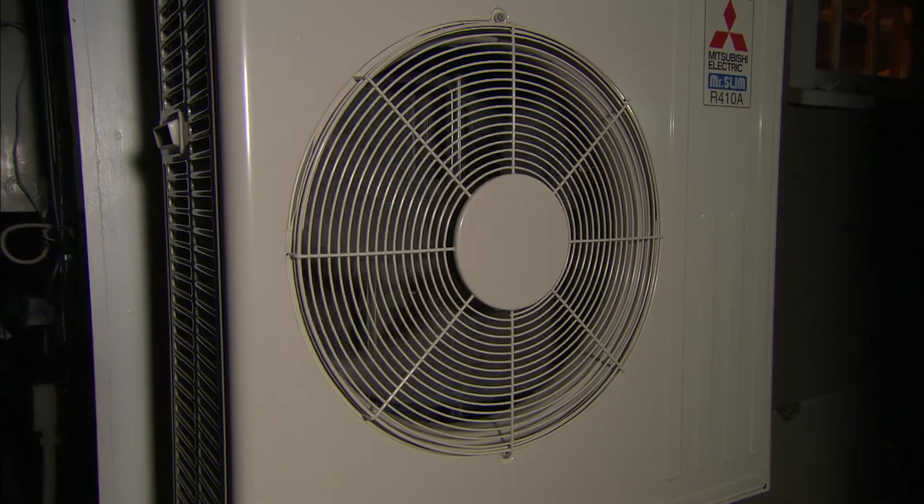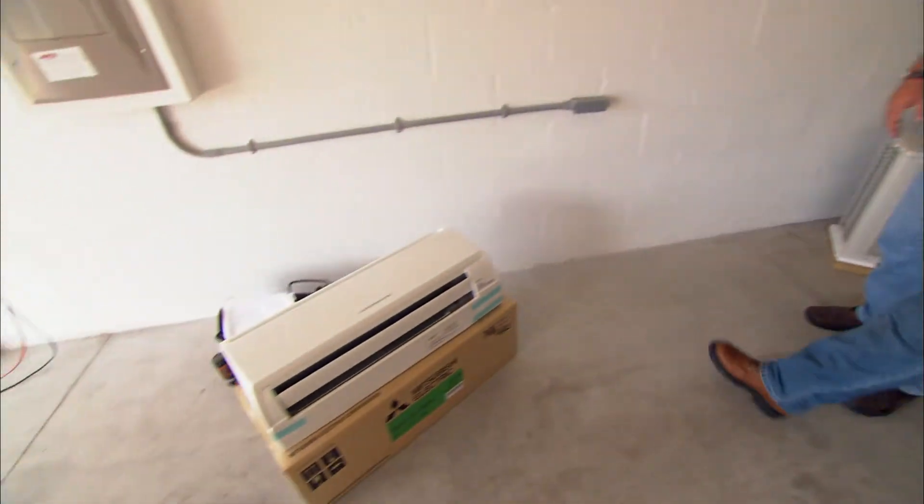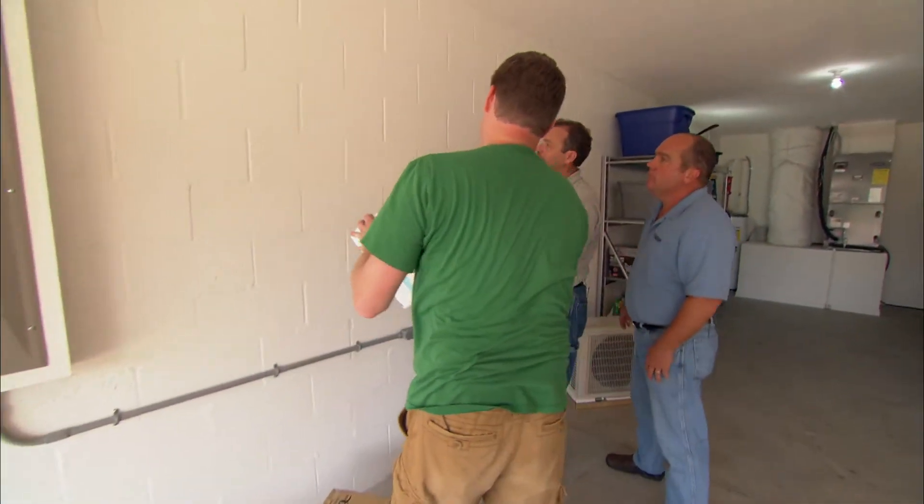Installing these systems is complicated, so the work should always be completed by a licensed HVAC technician. Utilizing some of the past installations on This Old House, we're going to share with you some of the proper steps. The first step is to identify the best location for the interior air handler.